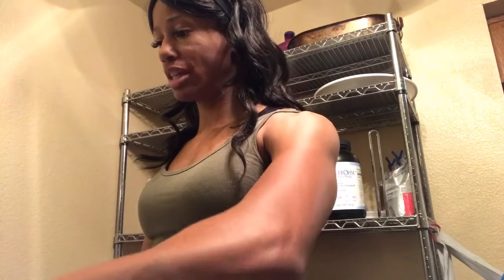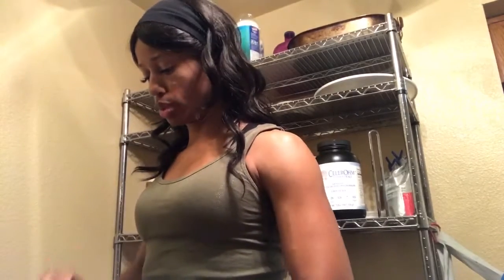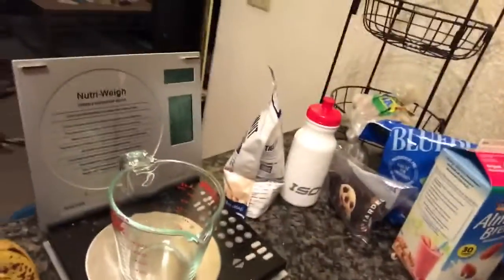Now this amaranth flour is very bitter, so since it's bitter I'm using more banana than usual. Normally you'd use about 50 grams of banana, maybe 55 at most, but I'm using the whole thing — I want at least 99-100 grams. I'm measuring everything because that's what you do — that's how you know you're getting the calories you need. Since the amaranth flour is bitter, I'm using the darker, overripe banana which is a little sweeter to cut out some of that bitterness.